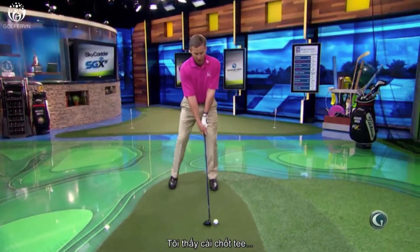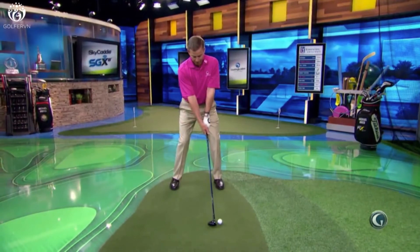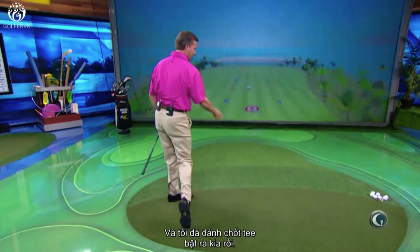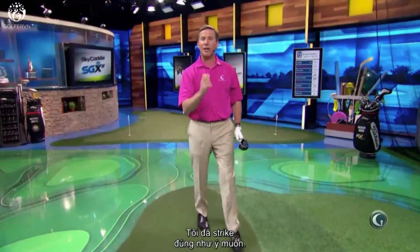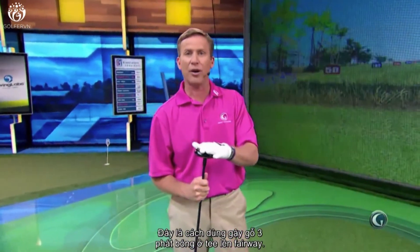So I'm seeing that tee right under that ball. And now I got that tee to come out of the ground right there. I made the strike that I wanted to make, and that ball's not going to get excessive curve. We're hitting that three wood because we want to get this ball into the fairway. That's why we've gone to that club. That's going to help you learn how to hit that three wood into the fairway off the tee.